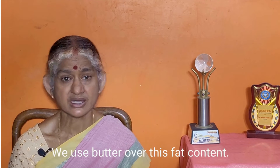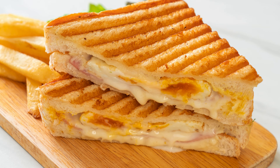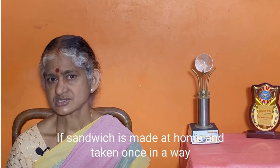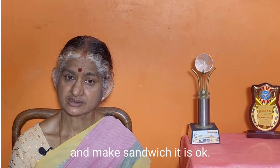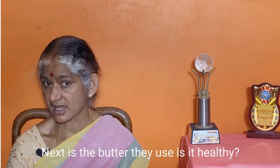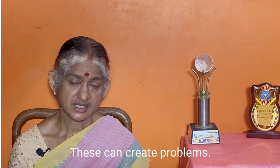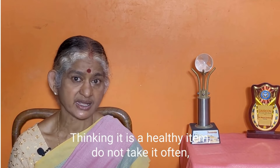For a grilled sandwich, generally the first concern is hygiene. The question is whether the butter used is healthy. You can include chutney, vegetables, egg, and chicken — but these ingredients can be problematic if not fresh. If you eat healthy items with your sandwich and choose wheat bread, it is a good and healthy meal.